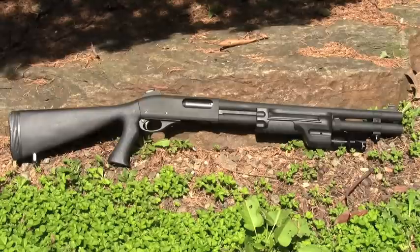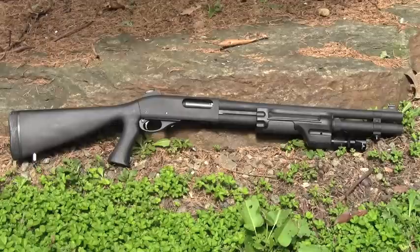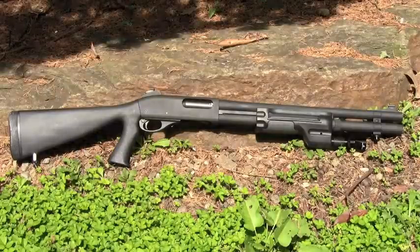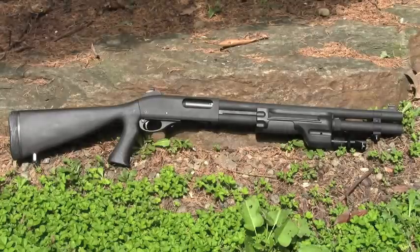I purchased this particular shotgun for inner zone home defense, meaning this is my preferred weapon in the event that an intruder somehow gets into the house. The P-Max features an 18 inch barrel and a plus two mag extension, making the capacity six plus one in the chamber using standard shells and five plus one with magnum shells.